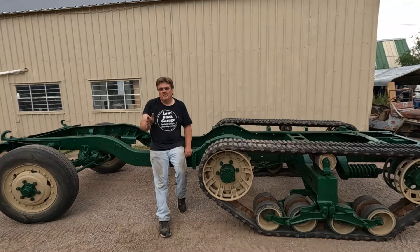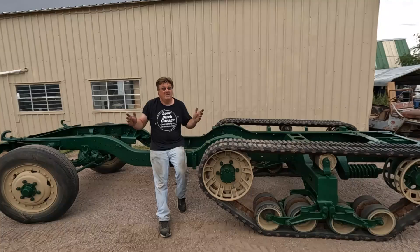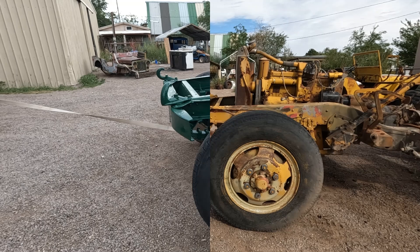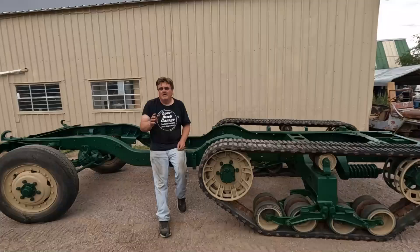When you saw this half track in a previous video, I had just pulled the body off it. A lot has happened since then. I took off a few things, changed a few things, and I put some paint on. If you want to see how that happened, why don't you stick around and I'll show you.